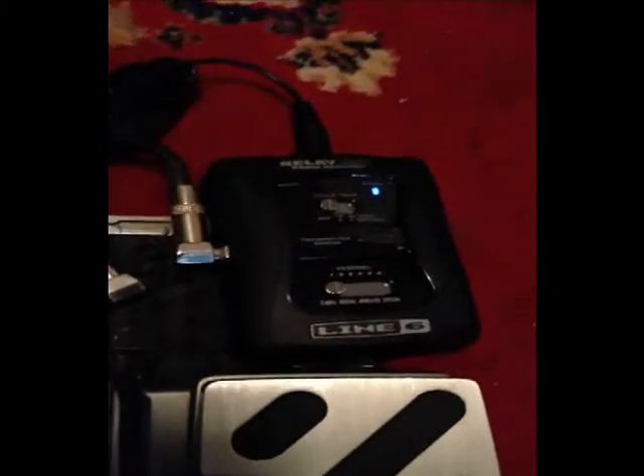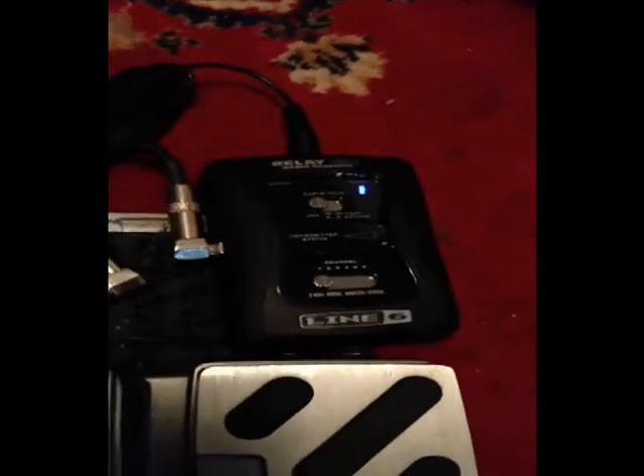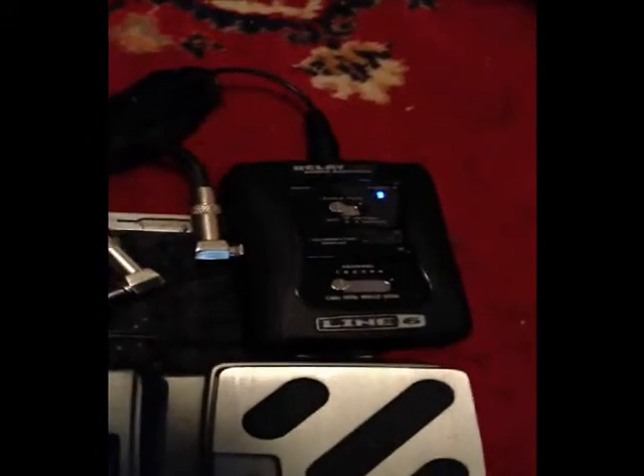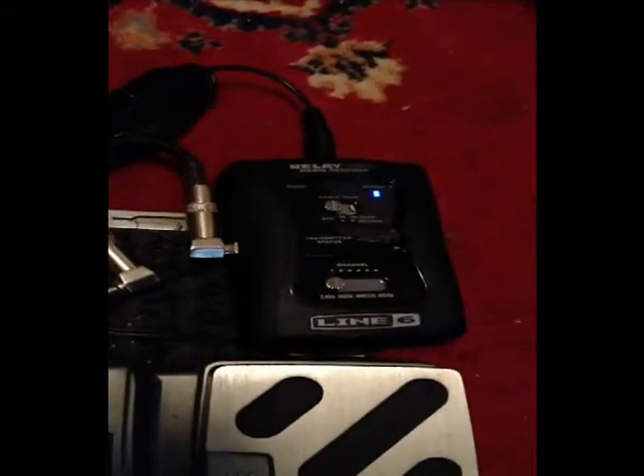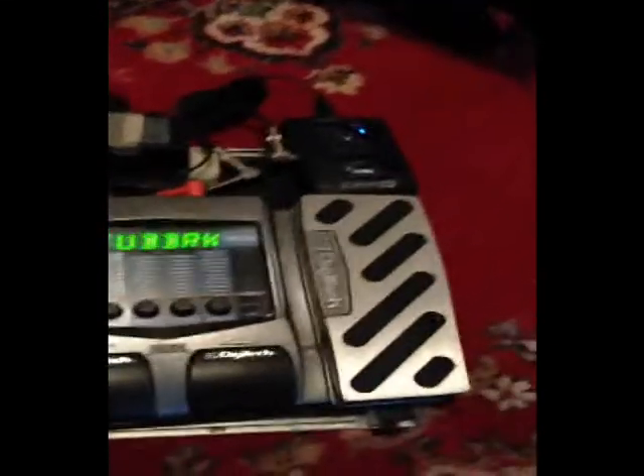Hey YouTube, I wanted to show you my latest technology acquisition here. I got myself a Line 6 G30 wireless device for my guitar. I'm going to show you how this thing works, how great it sounds, and compare it to an old school wireless. You can see the difference in what an old one does to your tone and how little impact this new Line 6 has to your tone. It is great — it will preserve your guitar tone. Here's my little setup here for this demo.